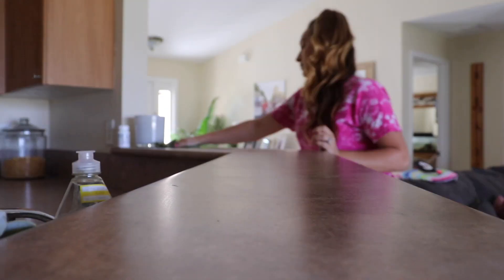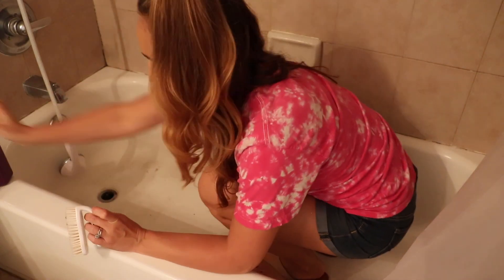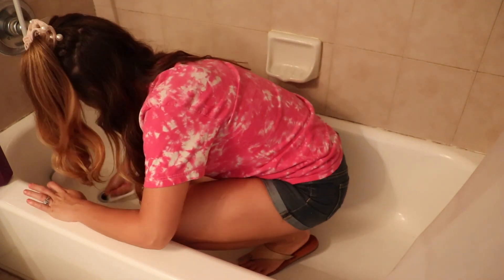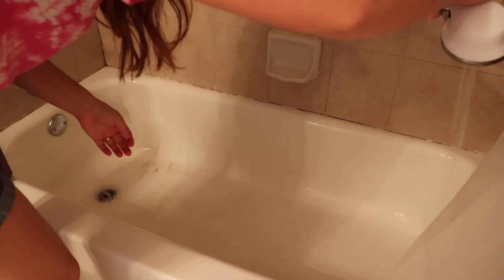My bathtub looks disgusting — that is sand from the beach. That is probably the only negative thing about living close to the beach, but honestly I can't complain because it's just sand and it wipes right up. That is going to be the end of this video. I hope you guys liked it, and if you did please give it a thumbs up. If you have not subscribed please do, and I will see you in my next video.